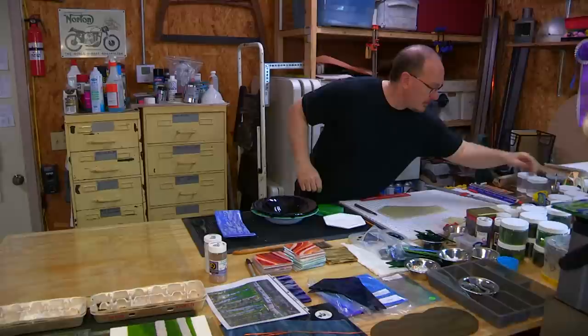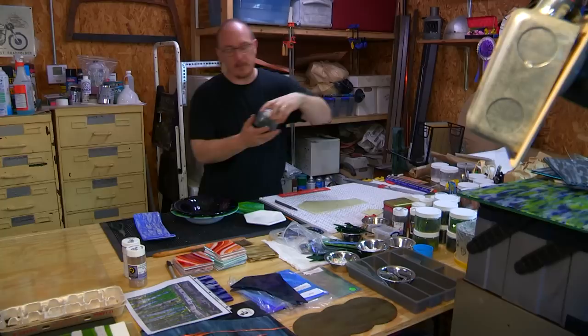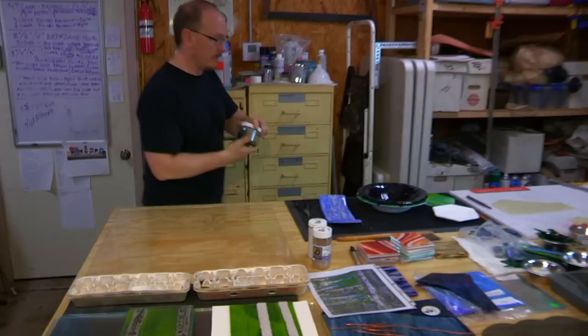One of the other forms glass comes in is what's called confetti — it comes in thin sheets and I can lay that on as well, which gives a totally different look. So depending on how I layer the glass, that will give me certain looks. Let's show some layering with this.